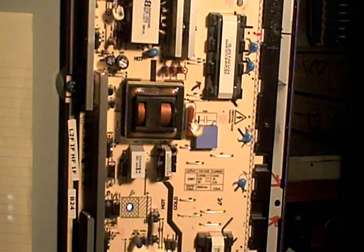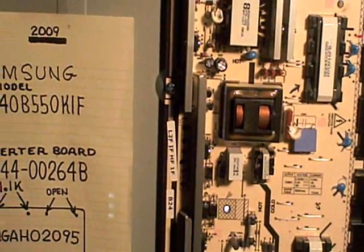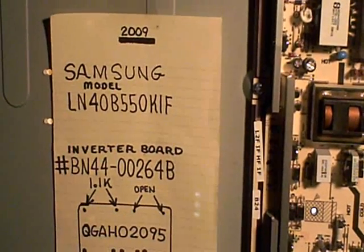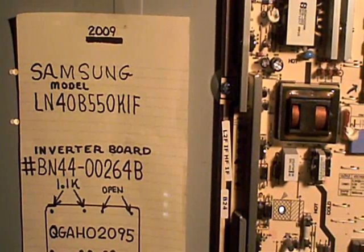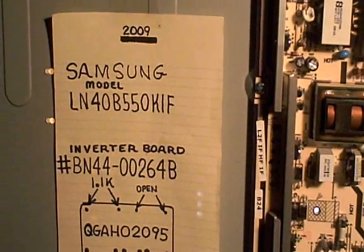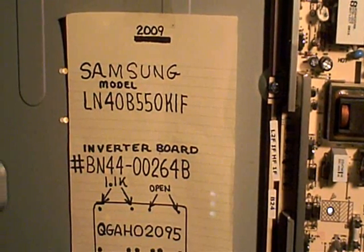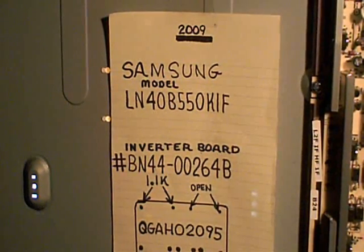The TV I'm working on today is a Samsung LCD TV made in 2009, so it's had a little bit of use. This TV came in with a shutdown problem — you'd plug it in or hit the power button and it would come on for maybe two or three seconds. You'd see the LCD screen light up and then it would shut right back down.